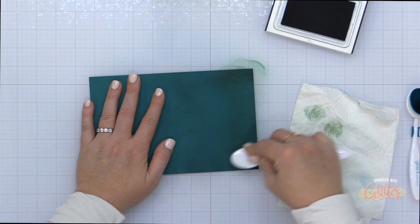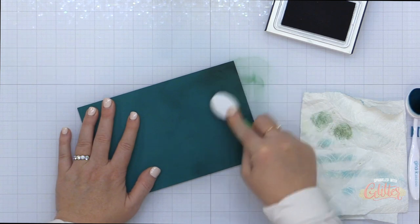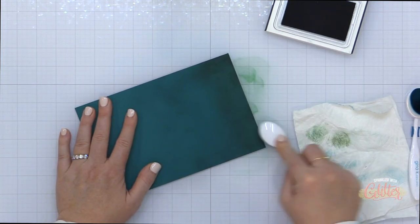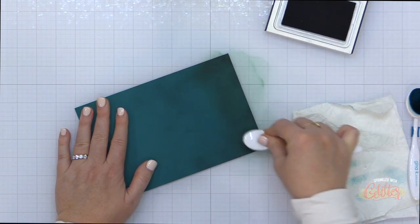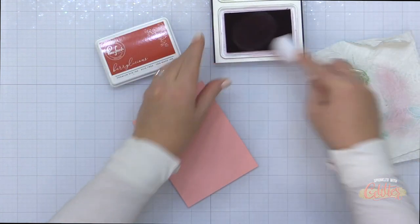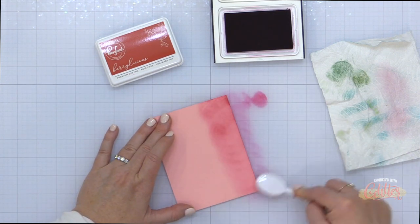When you're doing this, it's a great way to create a panel that looks like you blended the entire thing without working quite as hard. But you are going to have to put a little elbow grease into something like this, especially when you're doing such a large area like I am today. I need to be able to die cut the elongated lattice cover plate from this teal card stock, so I'm using a rather large piece of card stock.